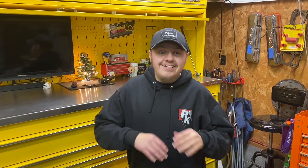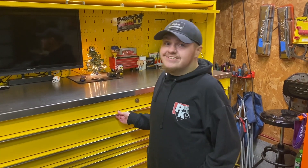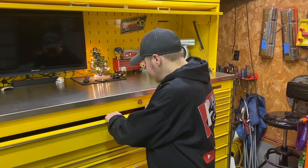Hey guys, welcome back to the channel! We are super excited for this video but it's gonna be a little different because me and dad have been under the weather — we had the flu, we still have the flu but we're getting over it. We've been quarantined and Thanksgiving is in two days. But we got something exciting: we got a new tool — a new toy — and we got it on a Black Friday sale at Home Depot.